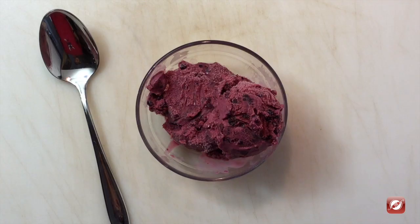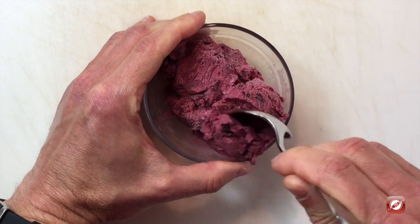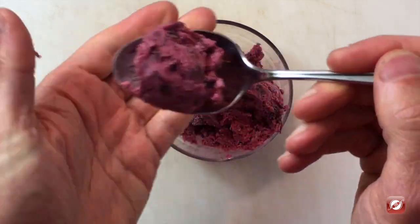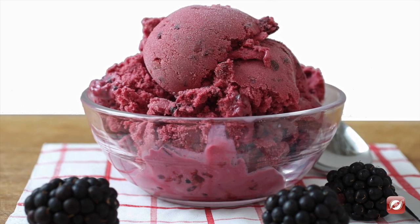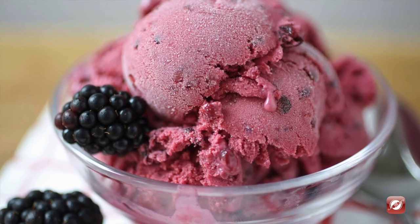I have a few scoops of our blackberry ice cream. The color is really pretty and you can see the nice pieces of fresh blackberry in it. Let's give it a taste. It's got very nice blackberry flavor and it's churned nice and smooth. Delicious.